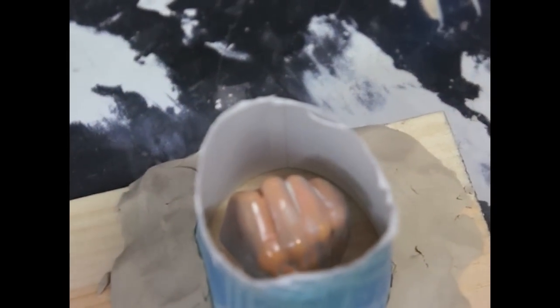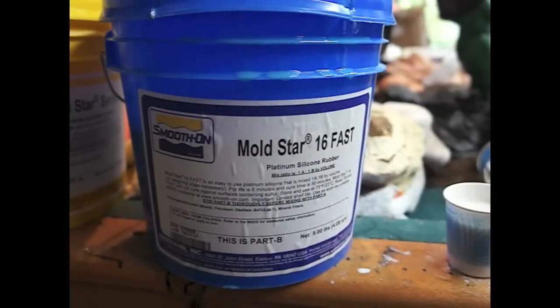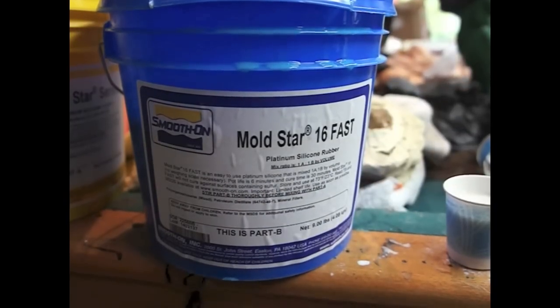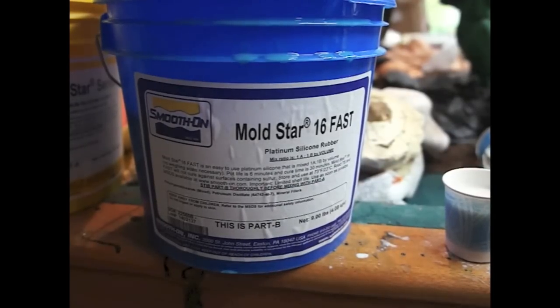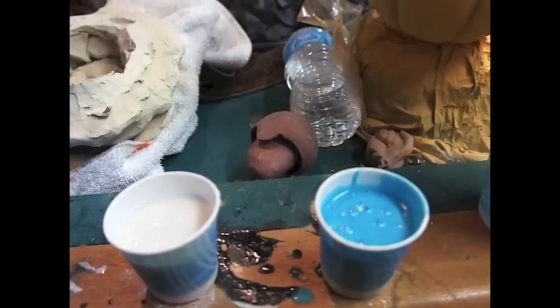I cut his right hand off and I'm going to make a mold so we can make that one in clay as well. In past videos you've seen me use the urethane rubber, the BrushOn 50. But this time I want to try something new — Moldstar 16 Fast. Apparently it dries in about one hour, so that will be cool because I can pour the clay in there a lot quicker than waiting for the other stuff to cure. So here it is — equal amounts, same thing. Let's get that going.